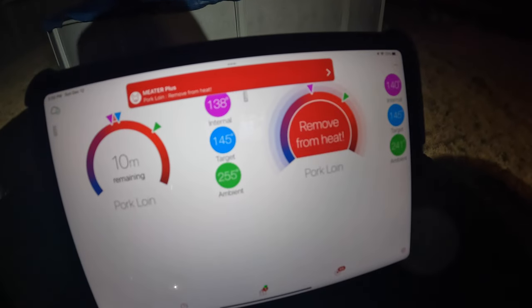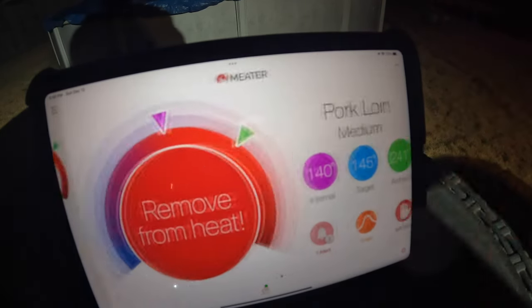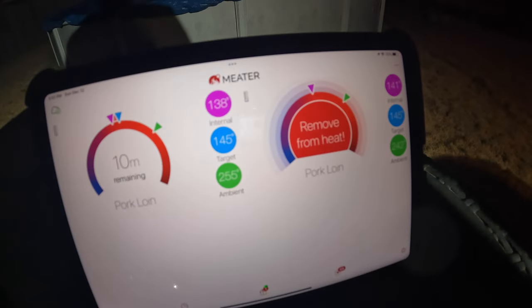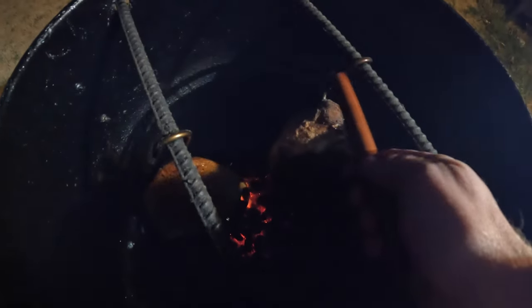Got the remove heat icon now on this one. You'll notice with the Meater Plus it'll sometimes tell you to go ahead and remove it a little bit before it hits that target temperature, because it's counting on you resting the meat in the first place. So let's go ahead — I'm going to go in here and get a plate and do what it said. This is going to jump up just a bit in temp. We're going to take that one off. Let's go ahead and put this right here — little hook here, grab on that.